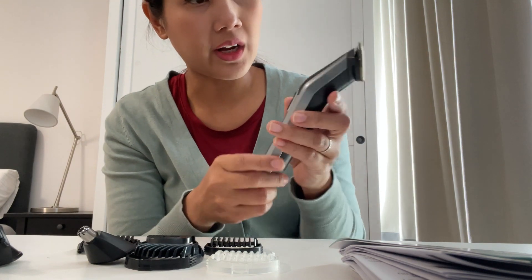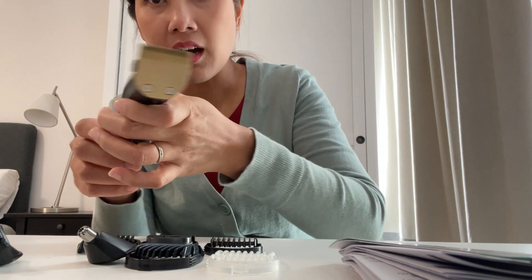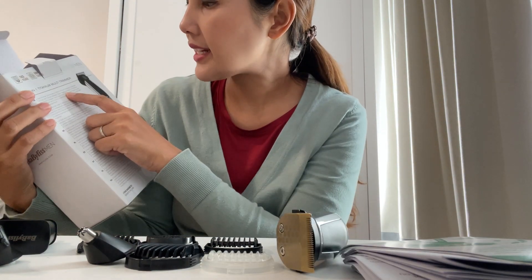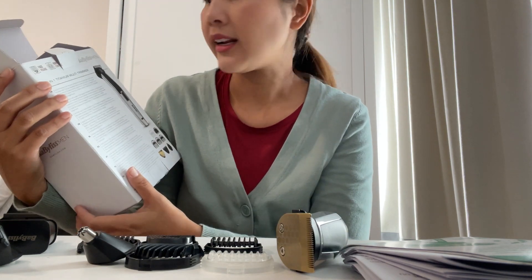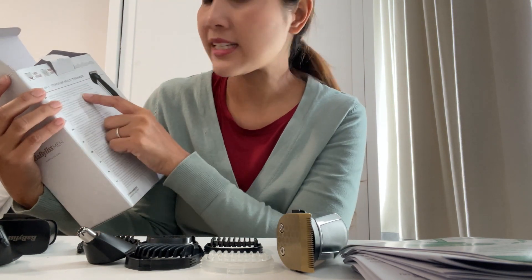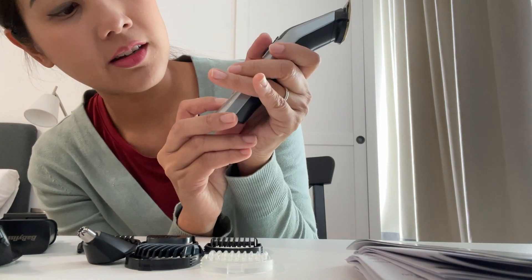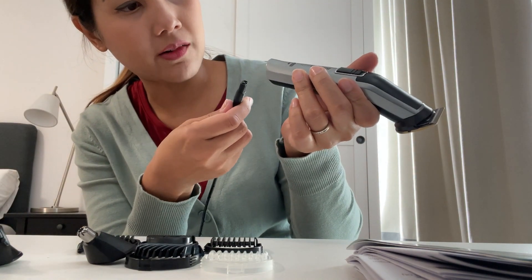Let's try if it has some battery. They say you can charge up to eight hours and it will be full, then it can run for 60 minutes without cord. You can see the battery level.